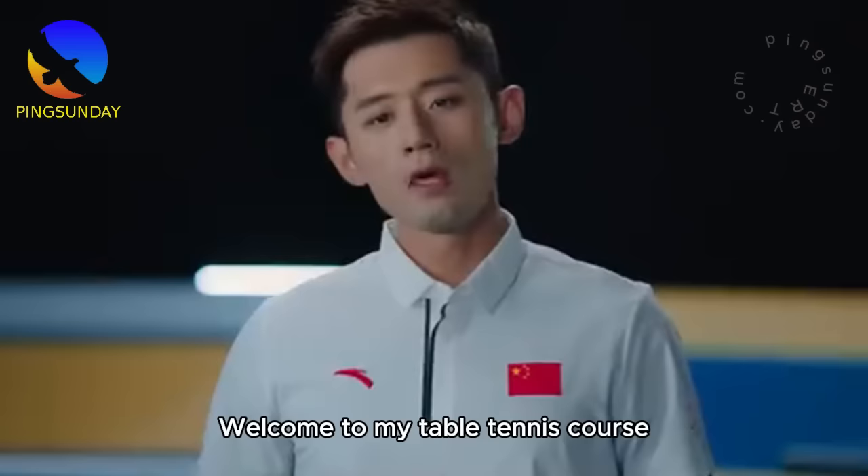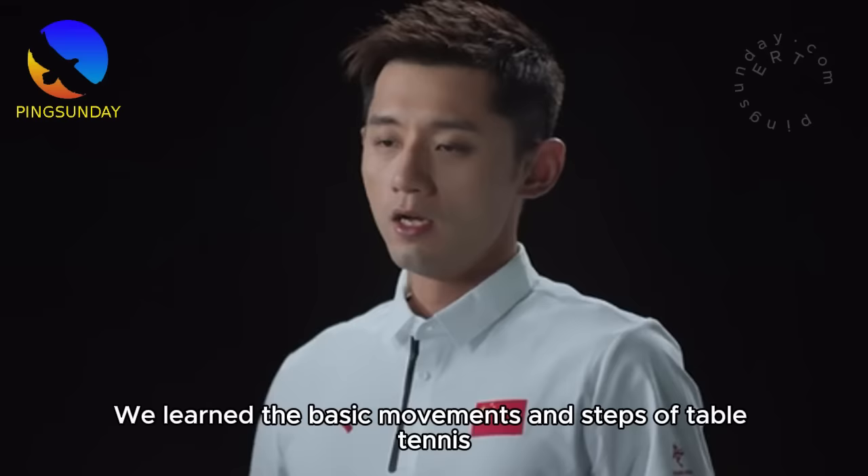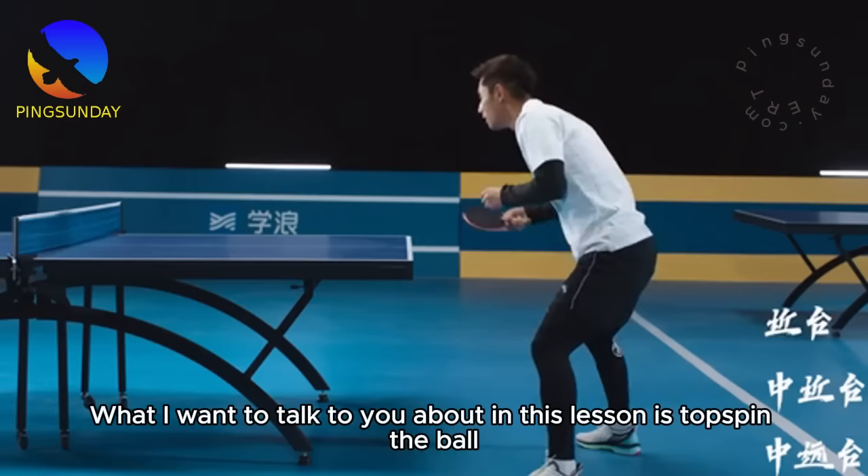Hello everyone, welcome to my table tennis course. In previous classes, we learned the basic movements and steps of table tennis. Starting with this lecture, we need to learn table tennis skills. What I want to talk to you about in this lesson is topspin the ball.